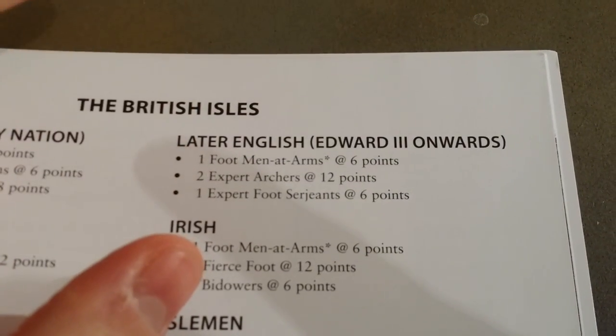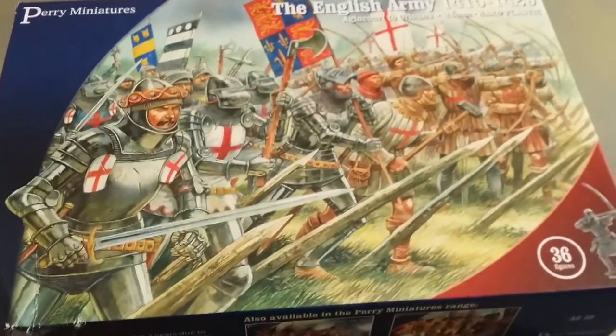So that's 12 English men-at-arms and 24 archers, which is exactly what you get in this box here.